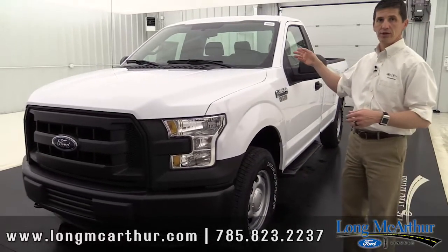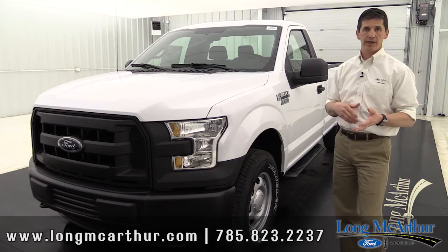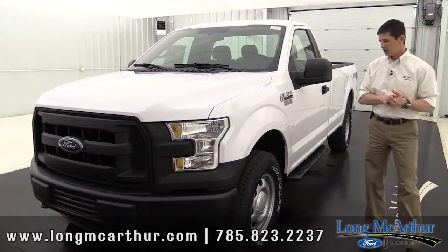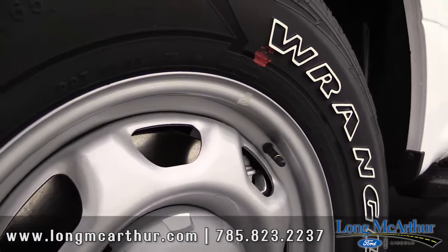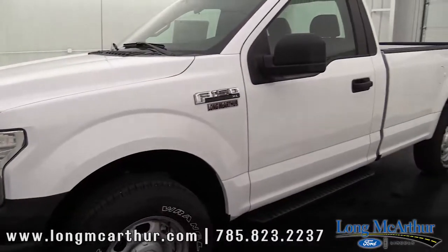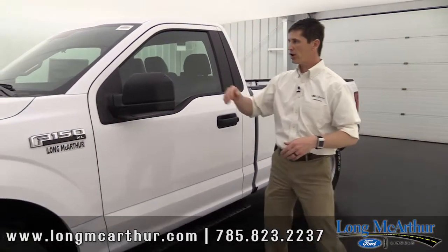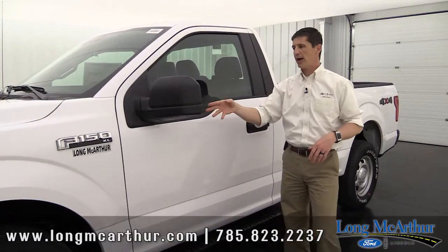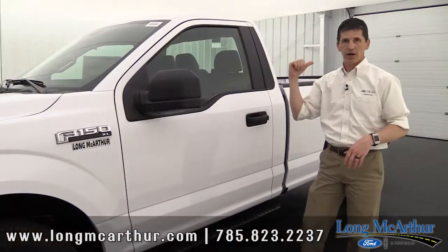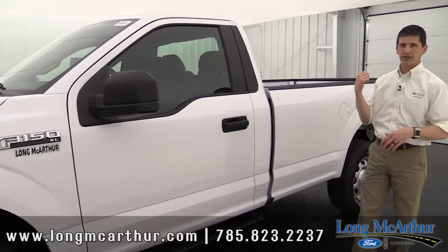Also included is the rain lamp feature — if you turn your wipers on because it's raining, it's going to automatically turn your headlights on as well. In Kansas that's actually a state law, so that's a nice feature to have. Coming around, the standard wheel is a 17-inch silver-painted steel wheel, which looks a little nicer than a plain black wheel. Your mirror has a black skull cap with manual glass and manual fold, but it does have the integrated blind spot mirror, which is really nice for visibility.